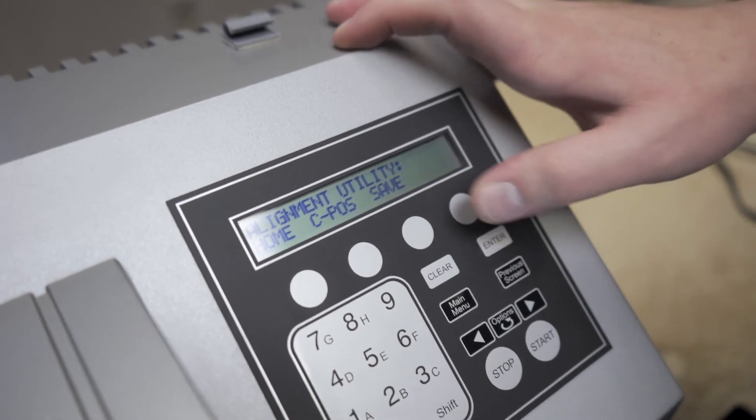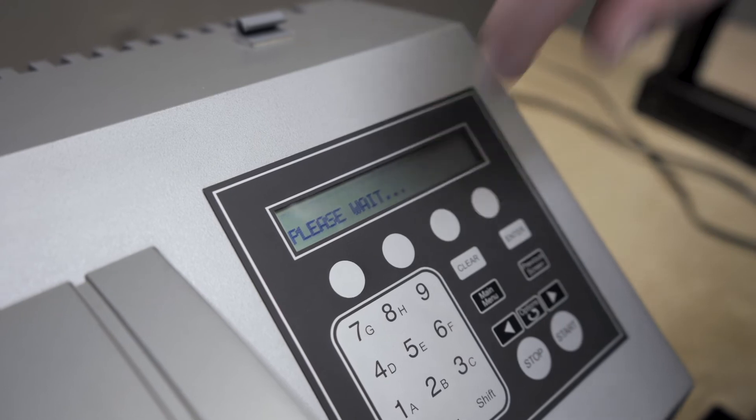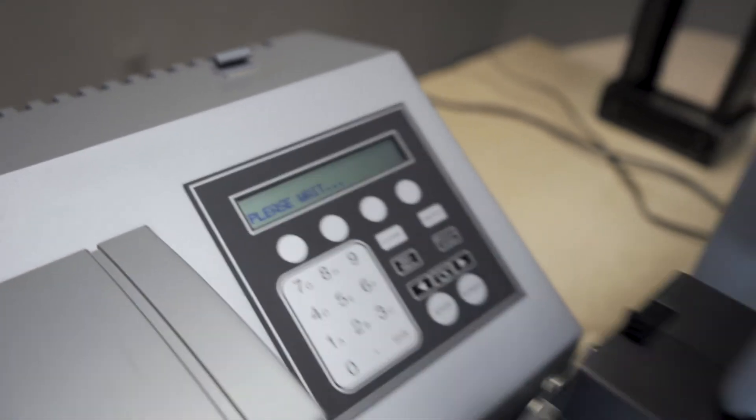When you're confident in your position, hit the previous screen button and save the C position. It'll ask you to confirm it — press yes. The stacker will home and you'll be ready to verify that position.